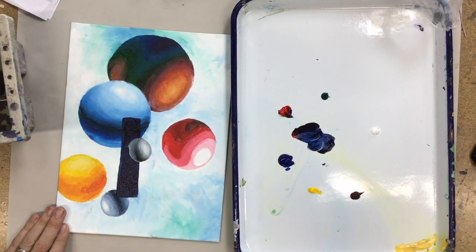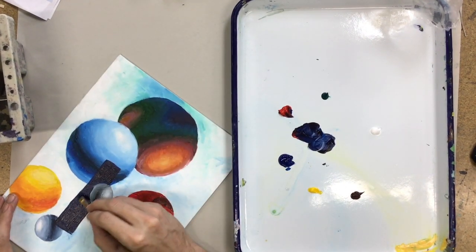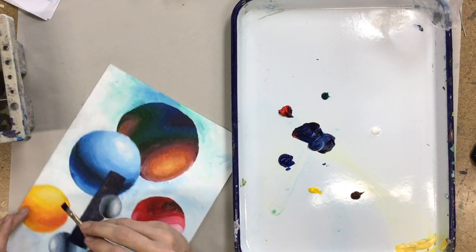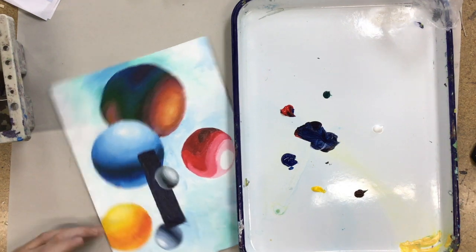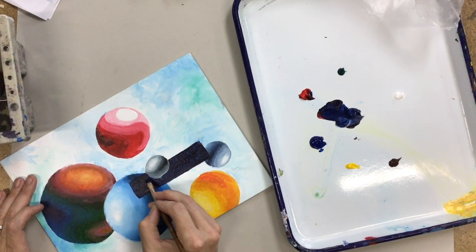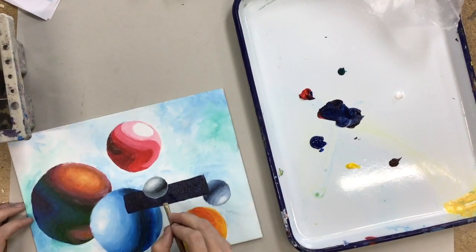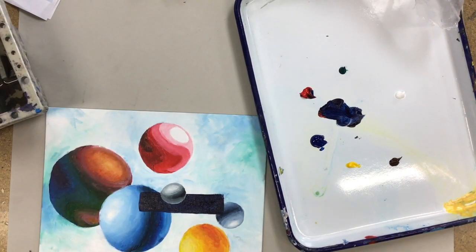Just the addition of these flat shapes makes it a little bit more interesting instead of just a bunch of floating spheres, which can seem a little boring to some. A student asked if they're supposed to be doing this at the same time, and the instructor clarified: no, this was just a demonstration. Now you can kind of choose what you want to do with this.